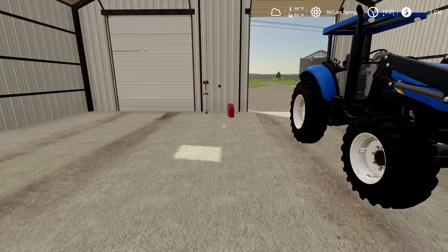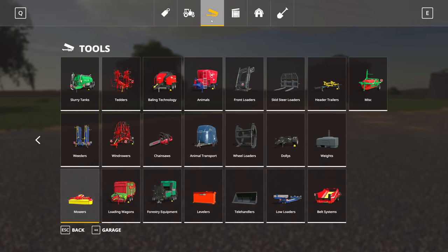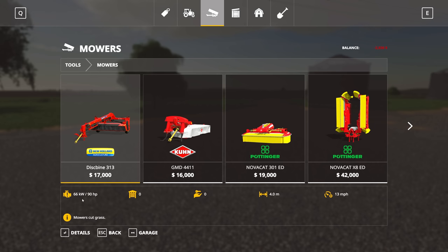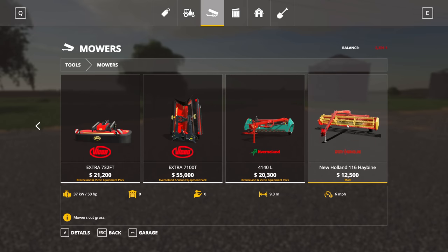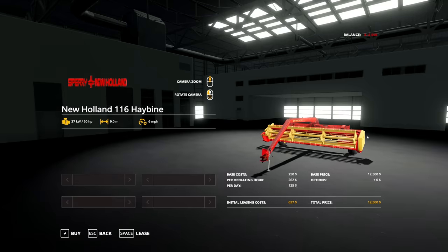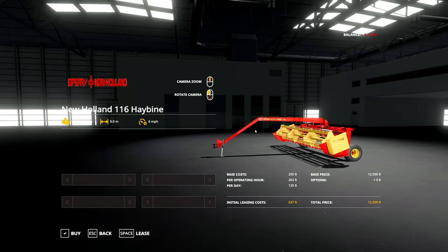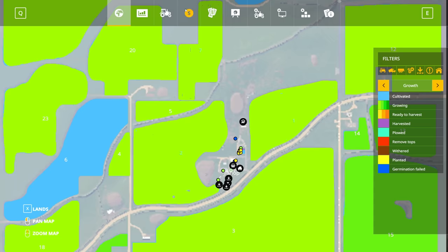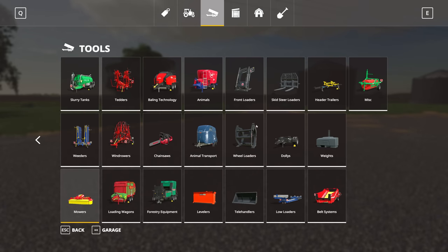I'm trying to think about what equipment we want, and I did a little bit of research. I went and watched some of the Clark Farms videos, and while I'm not sure I'm going to pick up exactly what he has, we've got some equipment that's pretty close and not too terribly expensive. I'm going to take out a little bit more than we need just so I can go shopping, and then we're going to pay back anything we don't use.